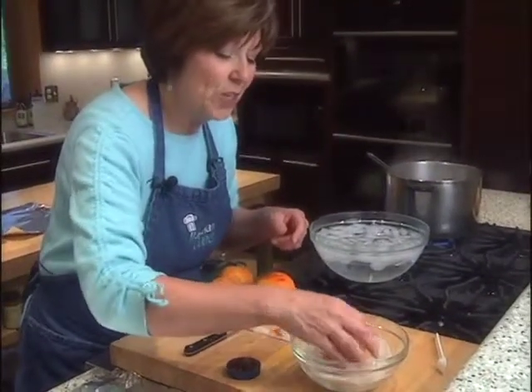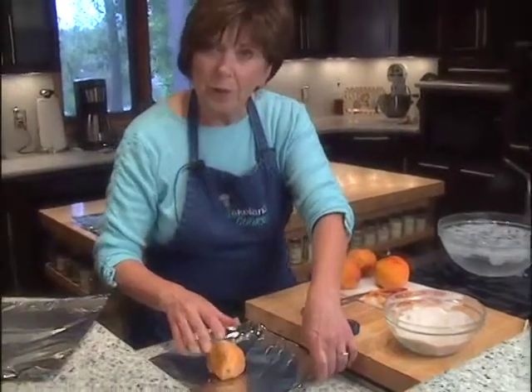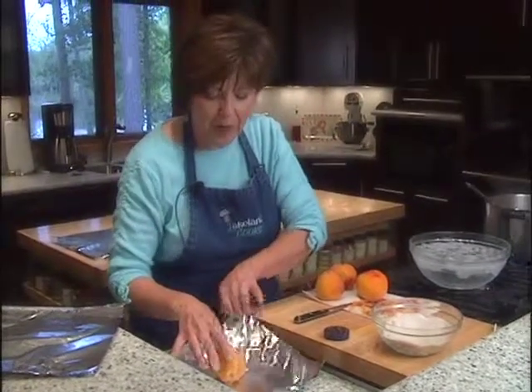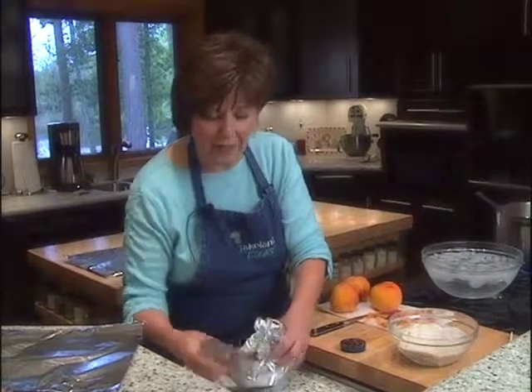Here's my cinnamon and sugar mixture and I'm just going to roll my peeled peaches into it so they're coated all the way around, then set each piece on a square of aluminum foil that I've coated with a little bit of nonstick cooking spray. I'll seal them up tight and then take them out to the grill over low heat for about 10 minutes.